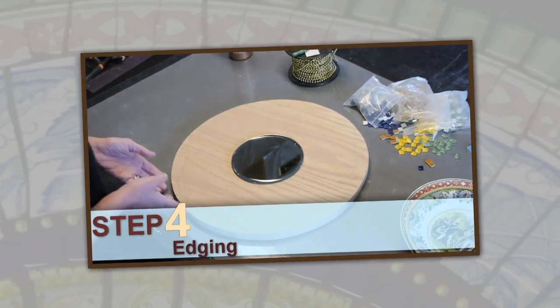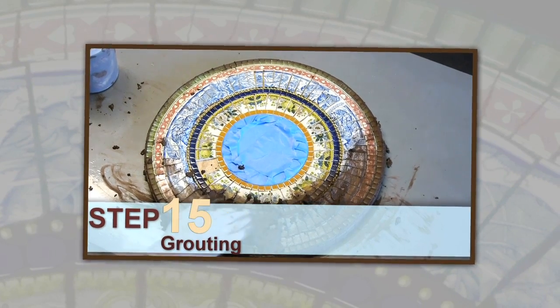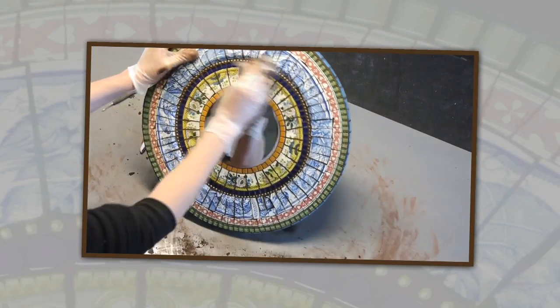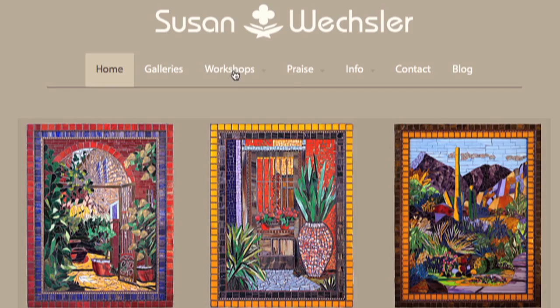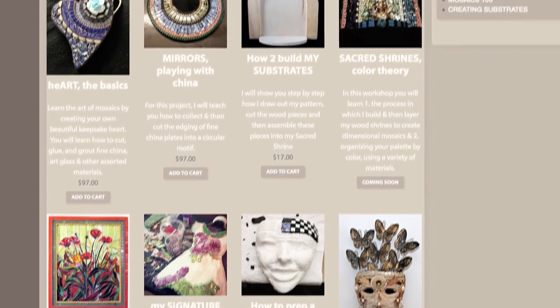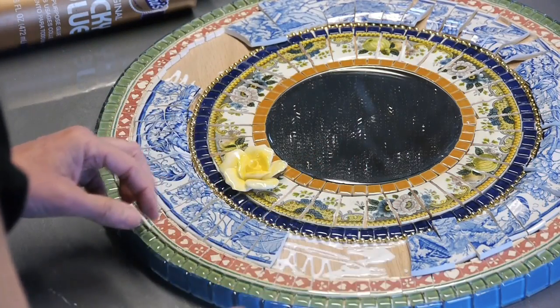Just follow along on my video and you too will be successful in creating a mosaic mirror that you will be proud of. Your friends will never believe that you made it yourself. Head on over to mosaicsbysusan.com to find a list of all of my online workshops. There are many more workshops to come — I will be adding new projects monthly, so leave your email or check back in. Come join me on this mosaic adventure.